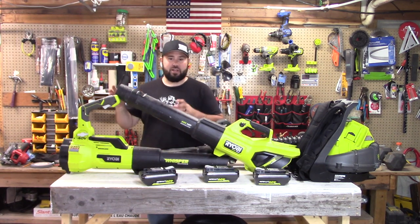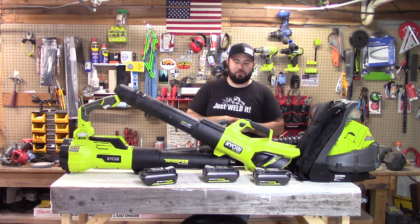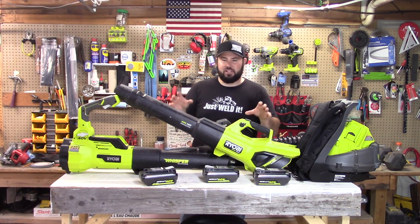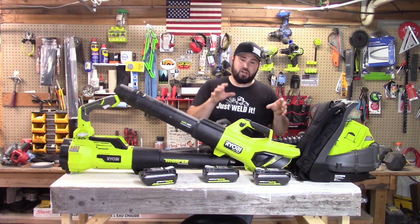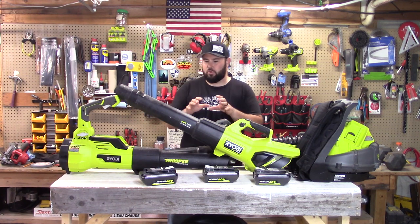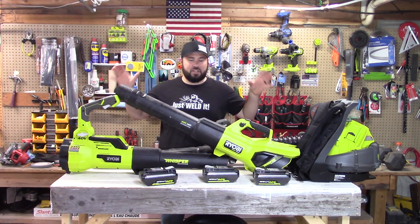It really puts out the power, it's compact, and it's just really convenient to use. Now, the awesome thing about why I'm doing this whole test is we have this brand new Ryobi Brushless HP Whisper Series leaf blower. This does 730 CFM at 190 miles an hour. I've already done a review on it — it really does put out the performance. But does it perform compared to all of these?